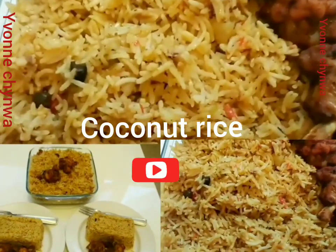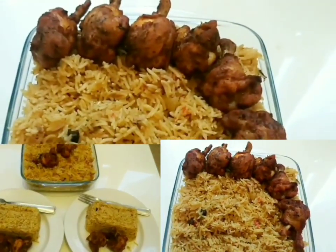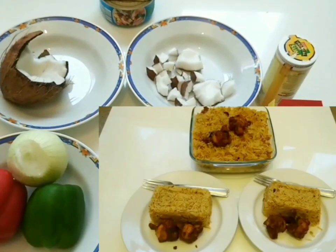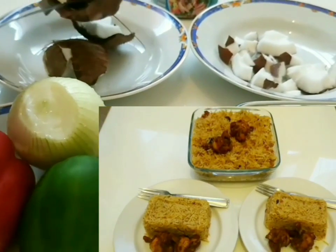Hello everyone, this is your girl Yvonne Chingwa. I just want to appreciate my beautiful subscribers and say thank you — you guys are amazing. Today we are making coconut fried rice. This is the best coconut rice you will ever make.